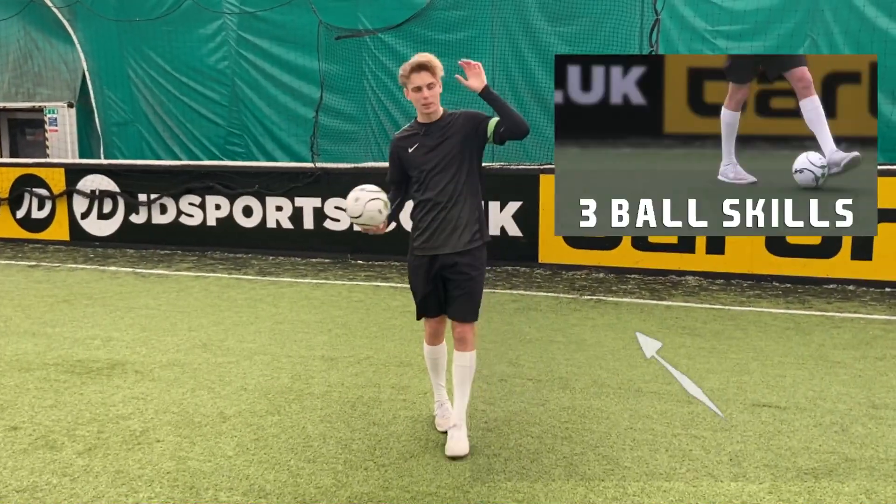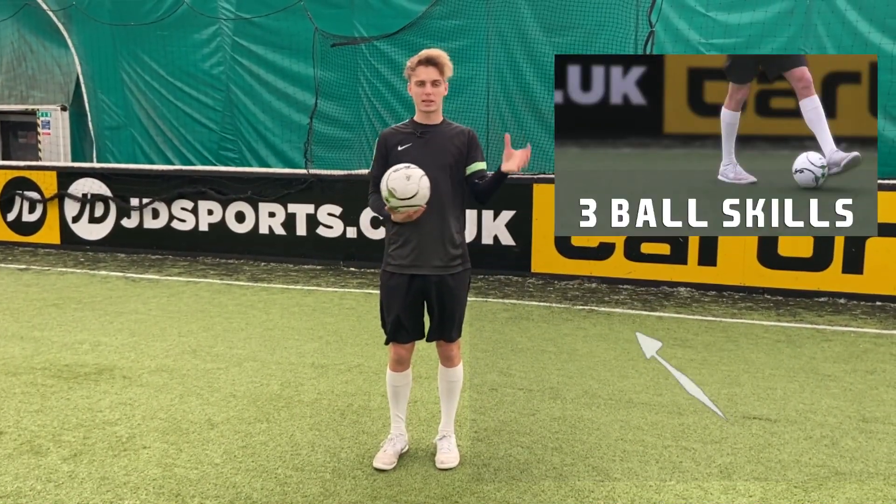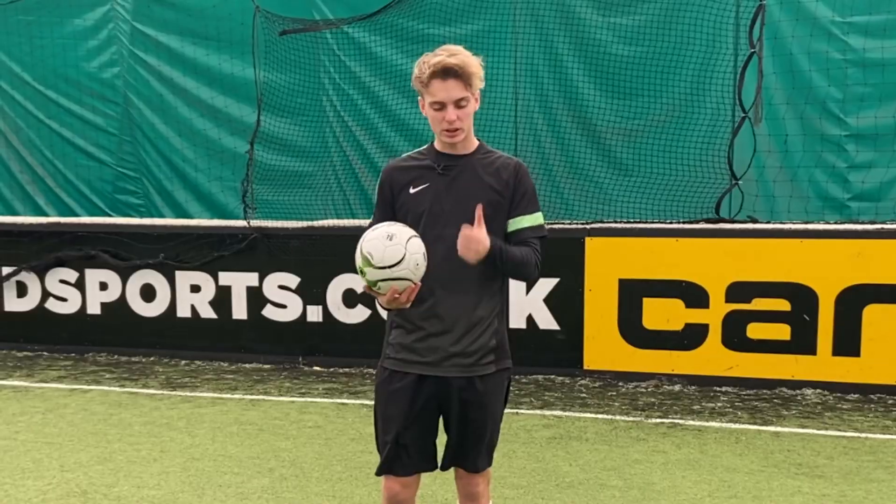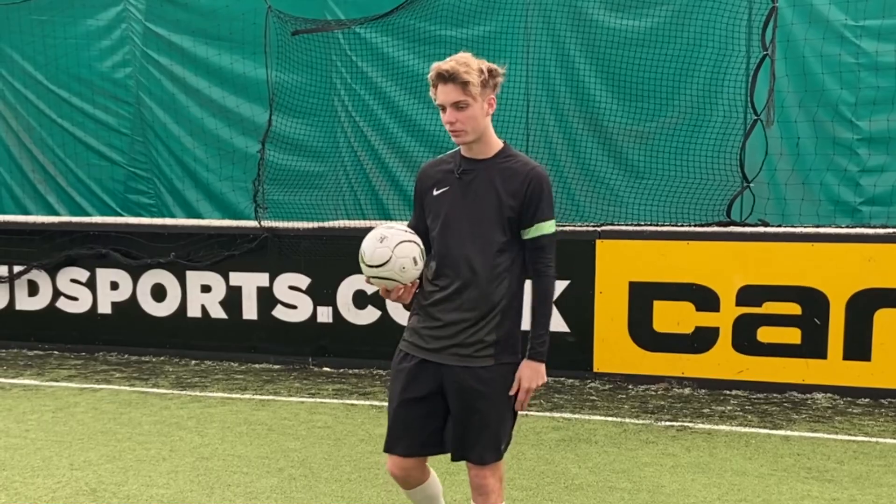Hopefully you've seen yesterday's video. If you didn't, make sure you check it out before this one because it'll make sense. There are three more ball and core workout skills today and we're going to go through them for skill, balance and technique. Let's get into the first one.